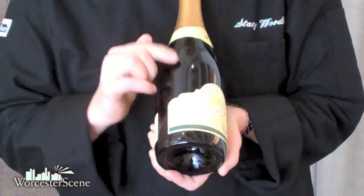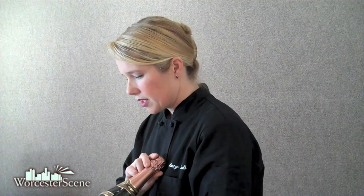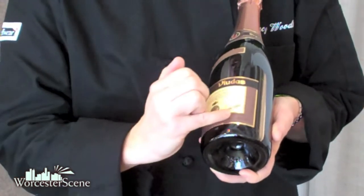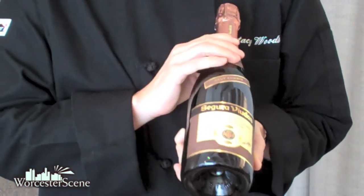Fermented in this bottle. Another method of getting bubbles into the wine is called the transfer method, where the wine actually sits in a bottle, goes through a secondary fermentation, and then is transferred into another bottle, which is basically racking it off its lees. Also, we have a Cava — this is Segura Viudas — and also on this label it says that it was fermented in this bottle, and it is made with the traditional method.